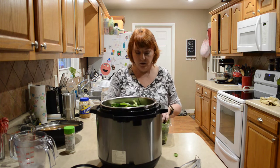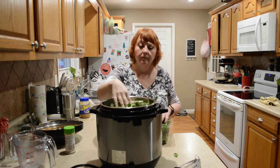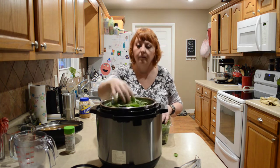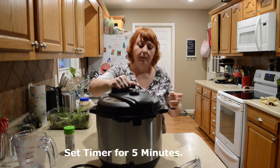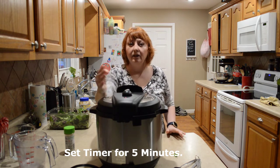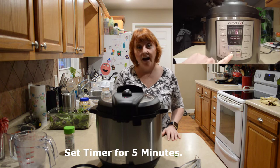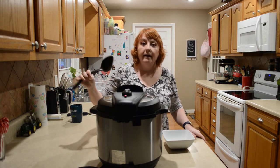Put the desired amount that you want, put the lid on, make sure it's in the sealing position, and I'm going to set it for five minutes. The timer's gone off and I'm going to go ahead and release the rest of the pressure.